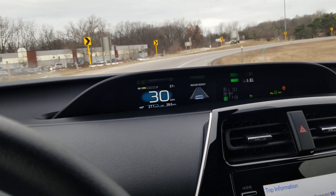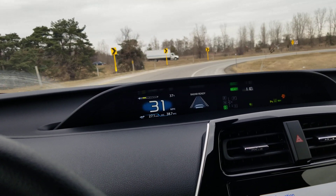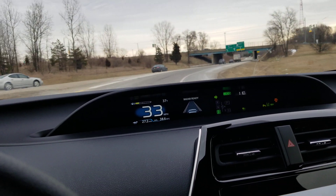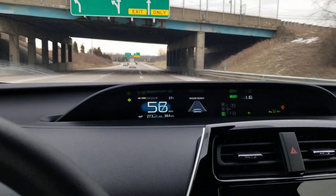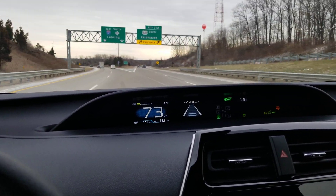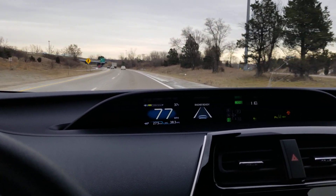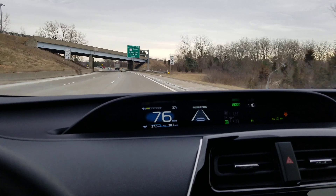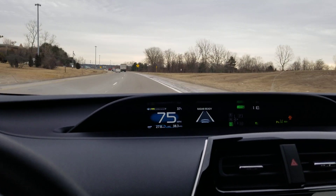We are getting back on the freeway for about three more minutes. We'll try out the radar cruise control with the lane keeping assist. This is the 2020 Toyota Prius — this happens to be the LE model, which is almost the base model. The base model is mainly just to remove features to make it as inexpensive as possible, but they don't sell a whole lot of those.